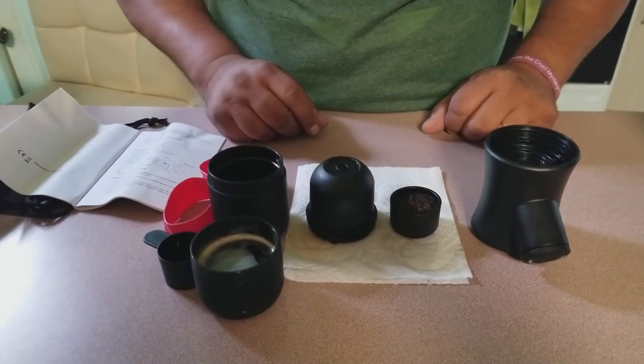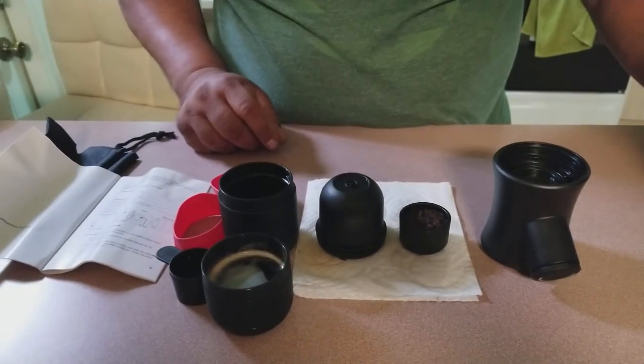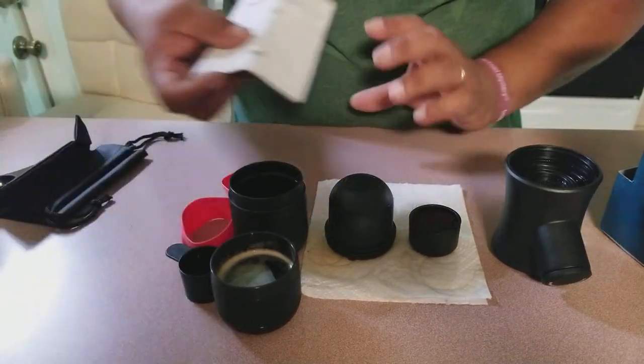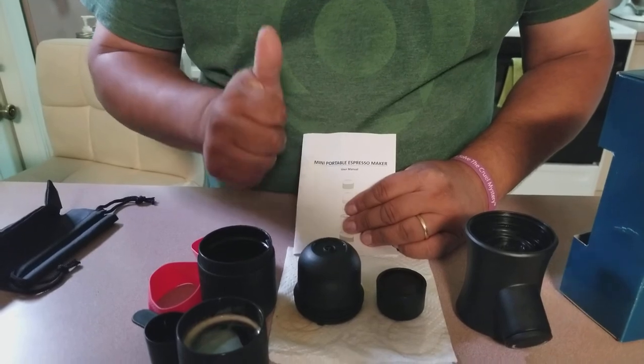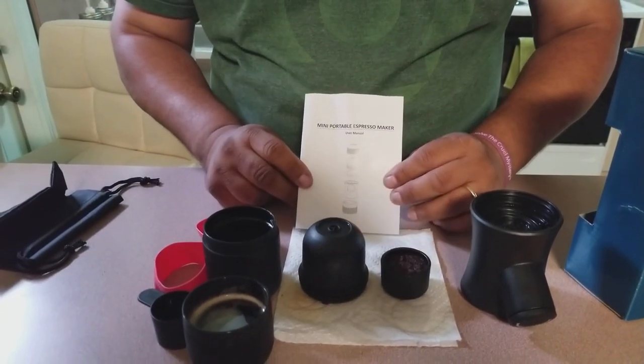So I hope you like this little video. I hope I covered everything that needs to be covered about this little espresso maker. If you like our video, please give us a thumbs up, and always keep us in mind because we will be posting other videos. Thank you very much.